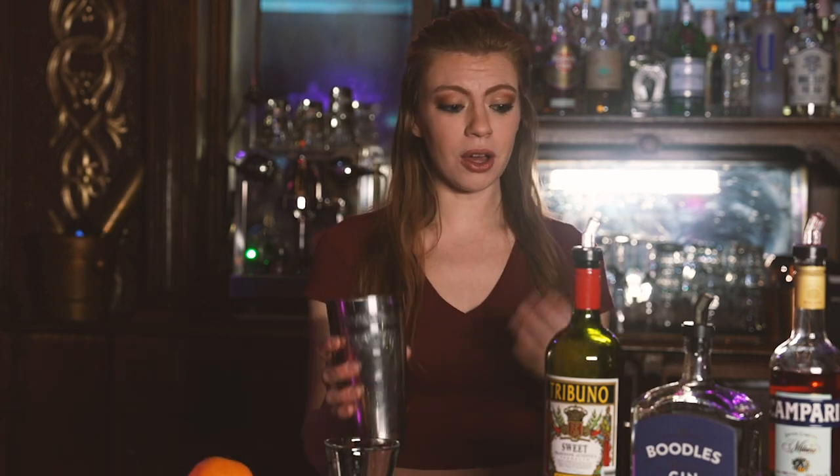Hi guys! Welcome back to Shakers. Mikayla here again with another cocktail for you guys. Today we're doing another classic cocktail, the Negroni. It's a very simple cocktail. Most people use even parts, but I like mine a little strong.